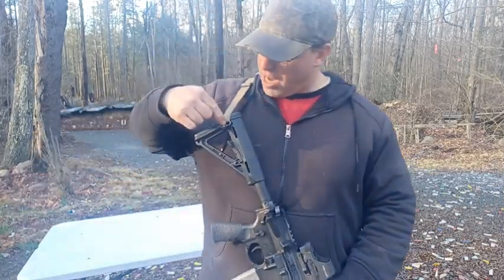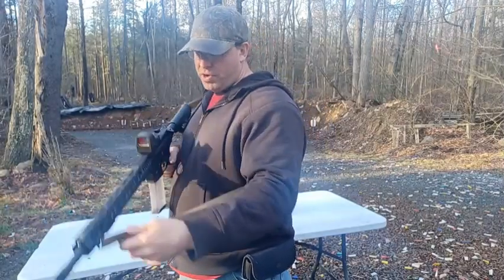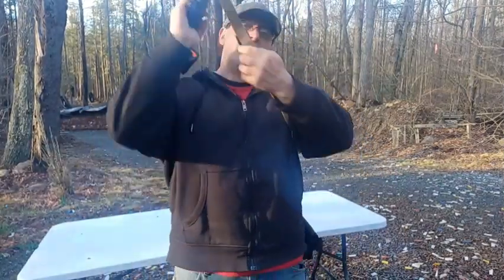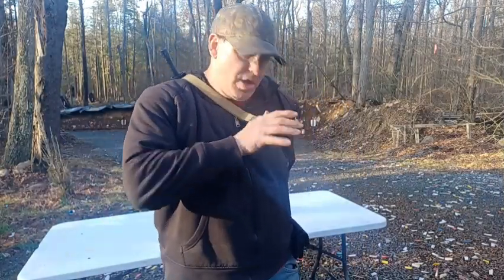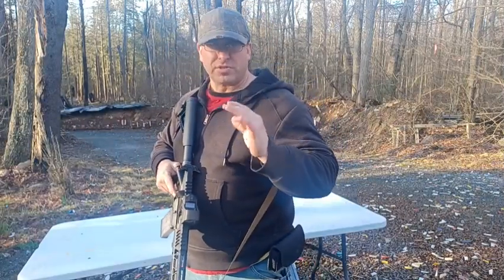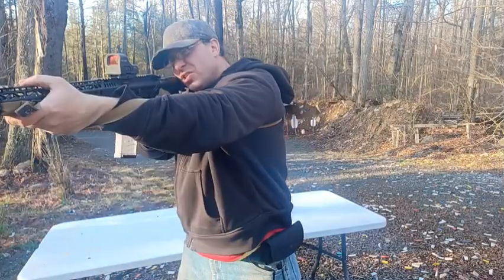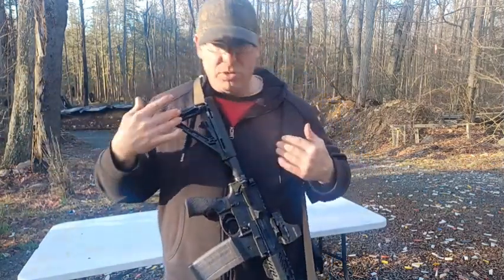The two-point sling at the far ends: I have it on the outside of my stock and on the inside of my rail up front. This is great for walking long distances. I throw it over my back, pull it down tight, free up my hands, and can run. To retrieve it, I pull and whip it around to come on target. I can also wrap my arm through it to steady the gun when shooting over tall grass.